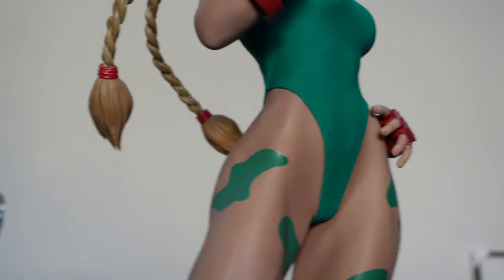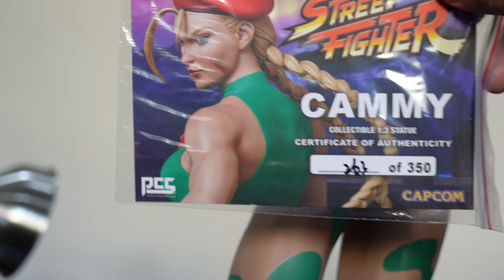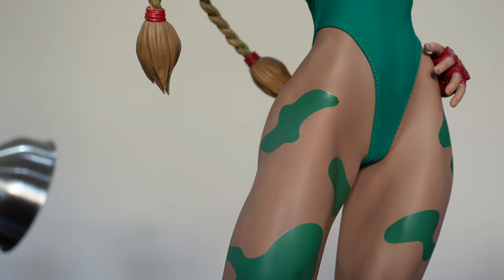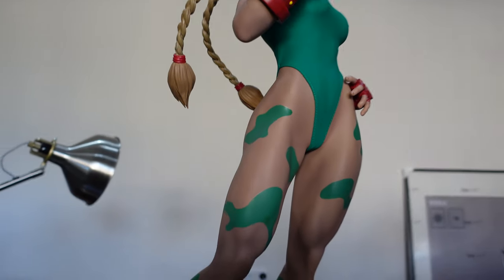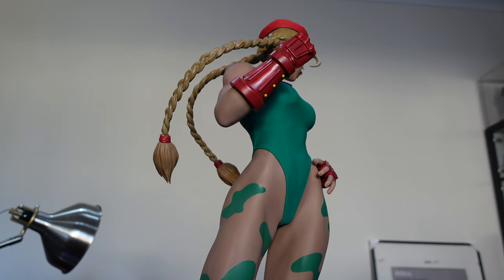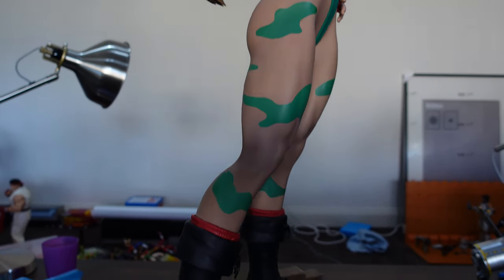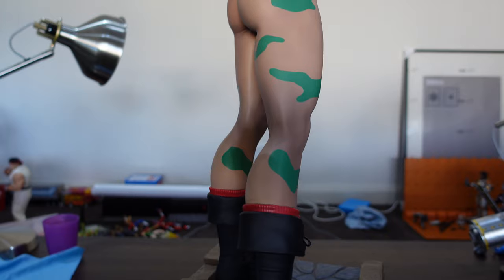I think I forgot to show the collector card — you get the authenticity card. I got number 263 of 350. I think the other two variants are the Alpha outfit and the De Capre style, which is the alternative character, and both of those look pretty fantastic as well.